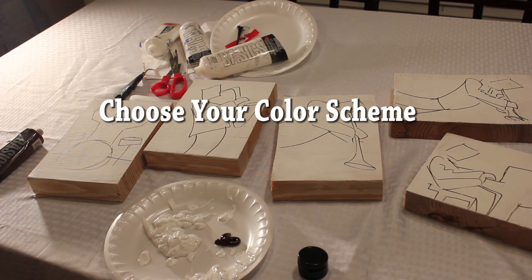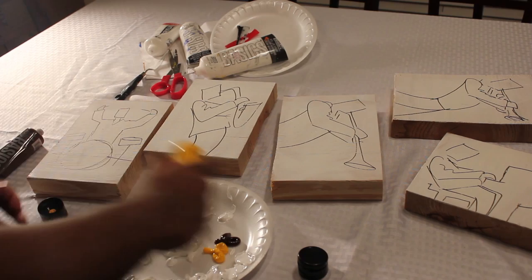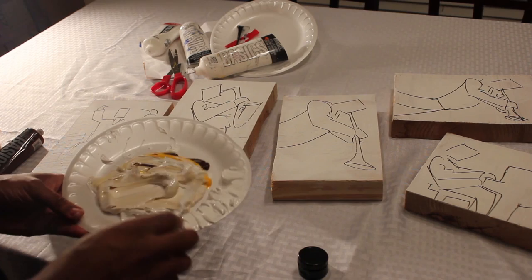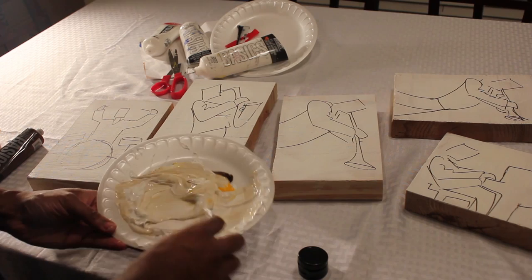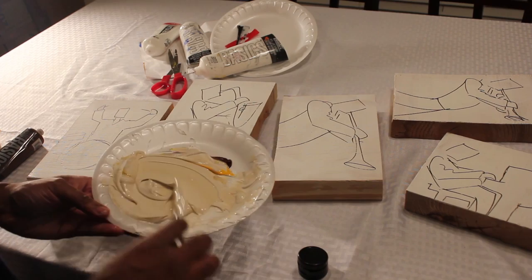The colors I'm going to use for my color scheme are white, raw umber, and yellow — a neutral color for the background. I'm mixing white, yellow, and raw umber together. You can choose whatever color scheme you like. I often paint my jazz musicians with bright colors, but this time I want a neutral color scheme. I usually keep my background a light color, then make the clothes and instruments darker.